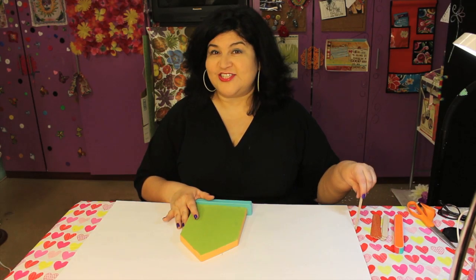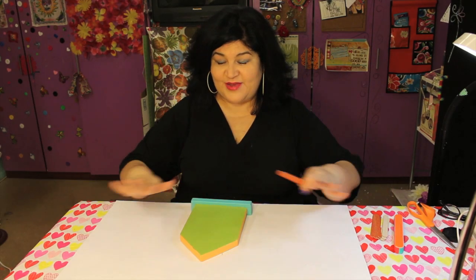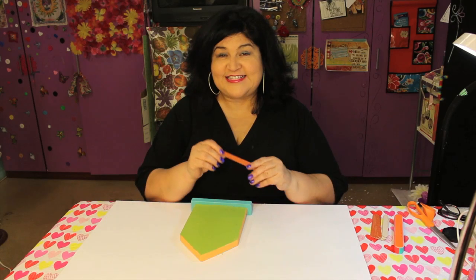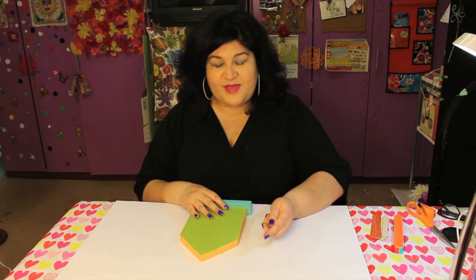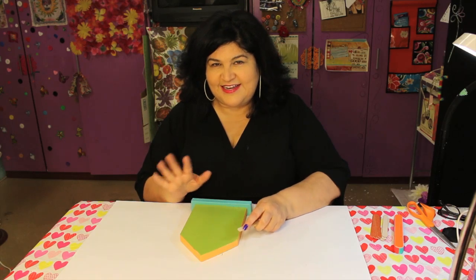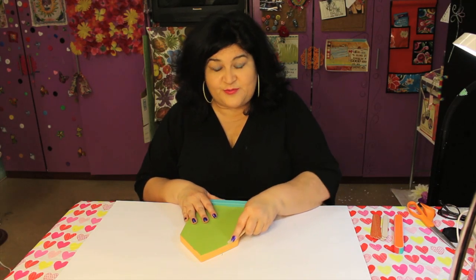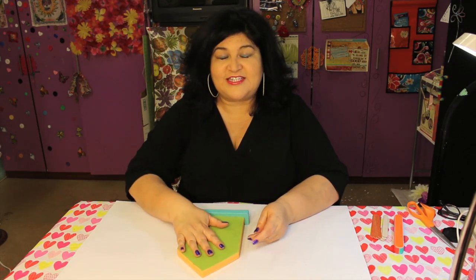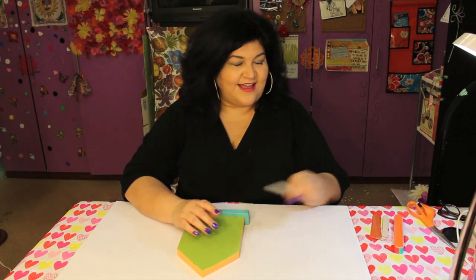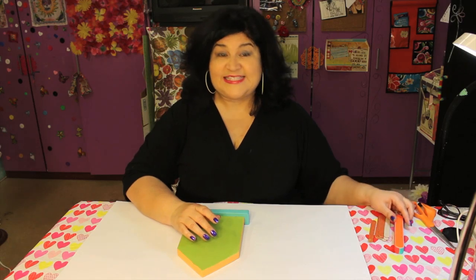So one of my crafting essentials that I always have on my immediate work surface is an emery board. Why? Because I can get rid of paint that I don't want, like any little splotches. I can sand down paper or any kind of wood, any little things for my mixed media projects. But you know what? I found a crafty secret weapon.